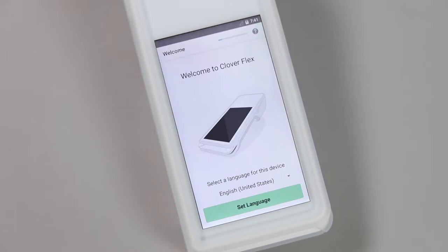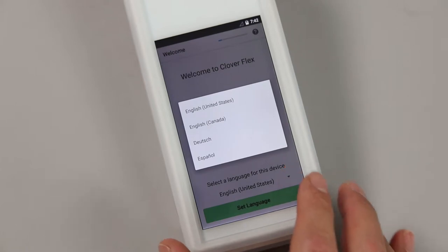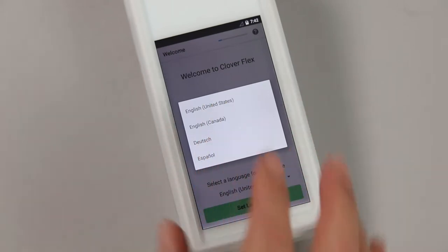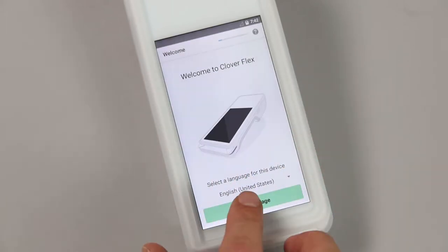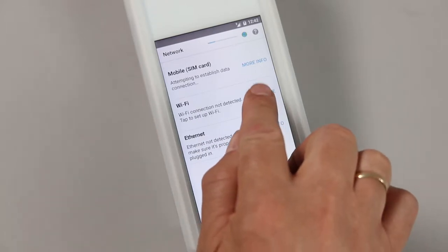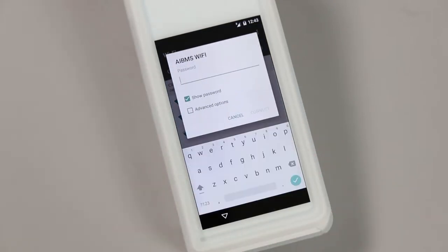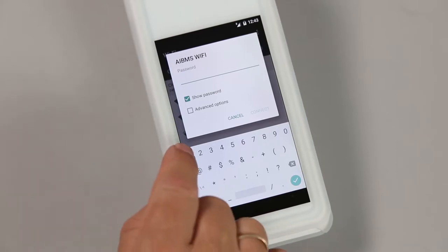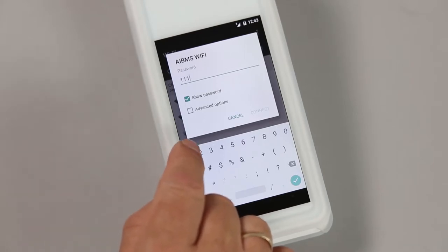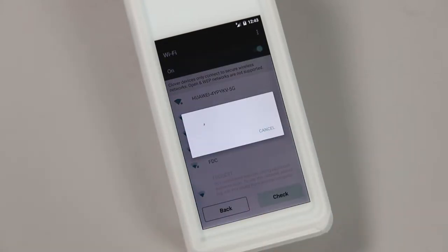Once the device has turned on for the first time, select the language and region. Next, you will need to set up your connection type, which will be Wi-Fi or 3G. If you select Wi-Fi, you will need to know the username and password of the network you're connecting to. As the Flex is a card terminal, in line with PCI compliance, it cannot connect to an open Wi-Fi network. It must have a password, or WPA2 security.